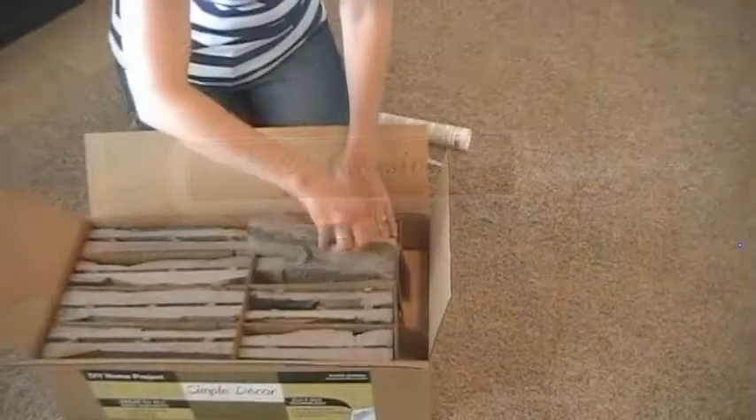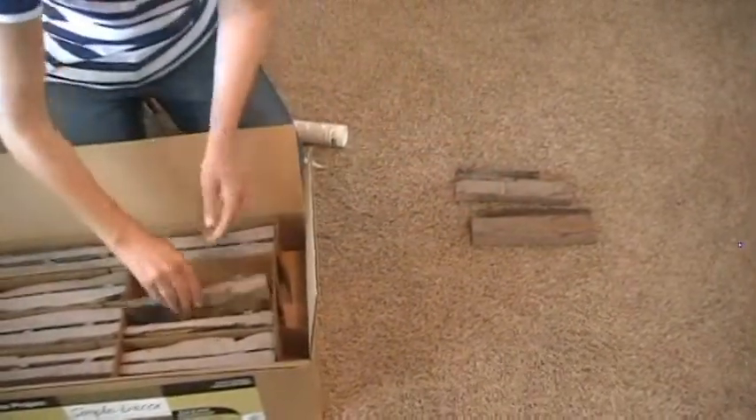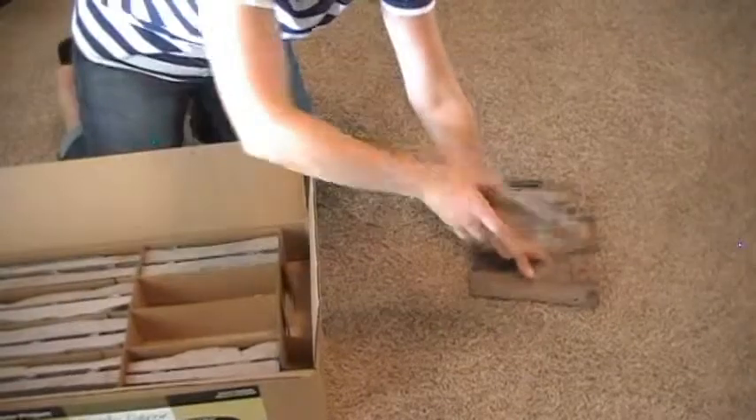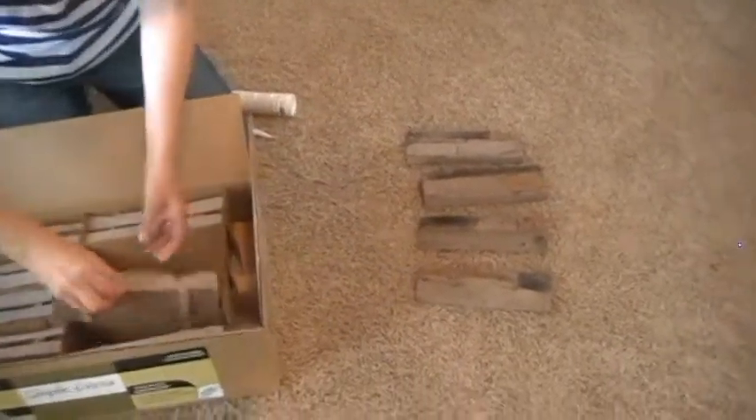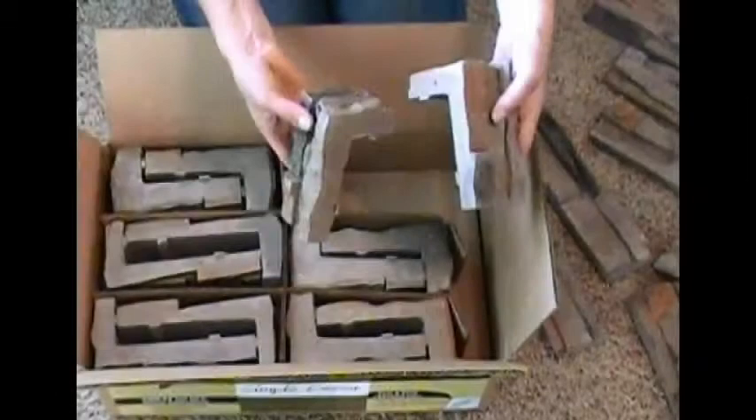Each stone is hand colored, giving you a lifelong color retention, and each stone is pre-engineered to fit tight together. Each box contains either flat stones, which will cover about seven square feet, or corner stones, which will cover 5.75 linear feet.